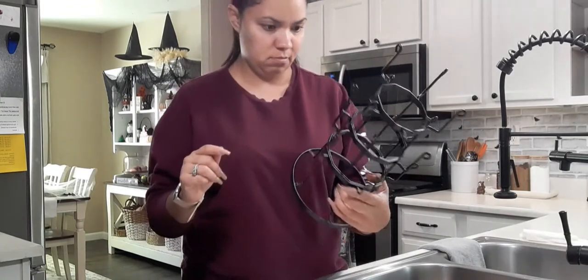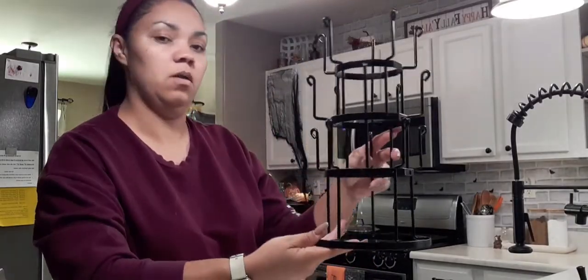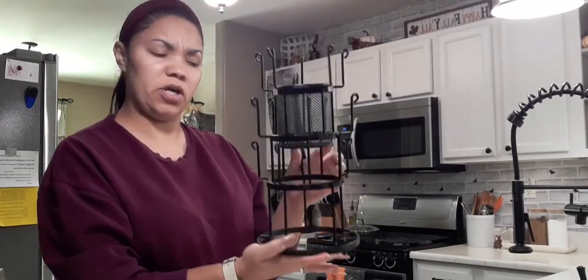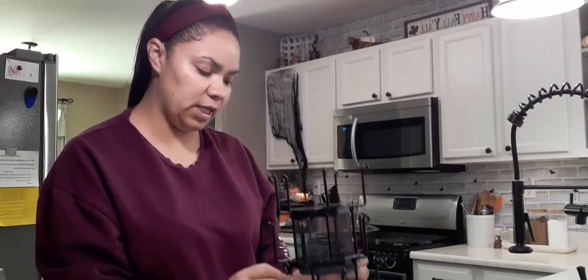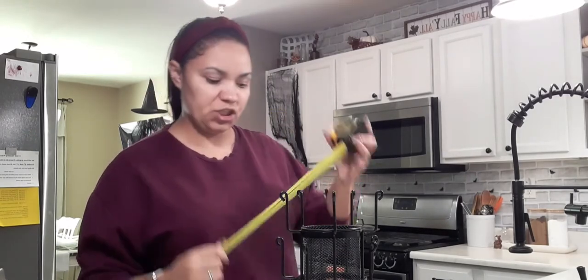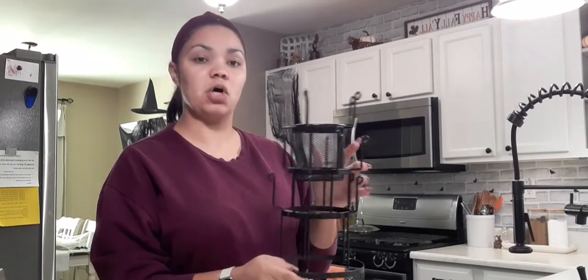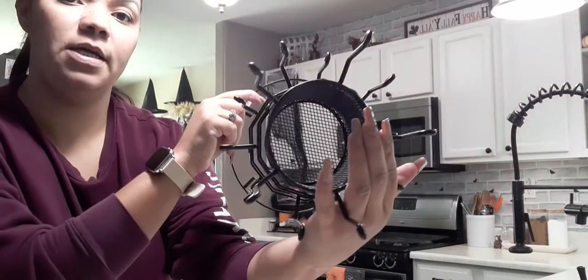I have one screw left so I think that's an extra one. It is already all put together, and here is the little basket that goes on the inside. Let me measure it for you guys — it is 13 inches tall, so a foot and one inch tall, and the base width is seven inches wide. So if you're looking for something 13 inches tall or seven inches wide, this fits pretty much any little area, corner, or nook you have.